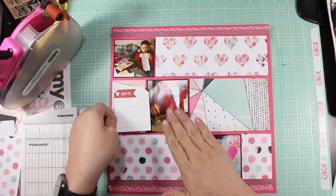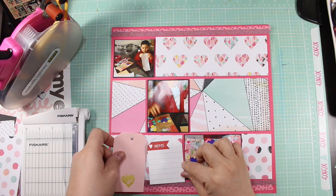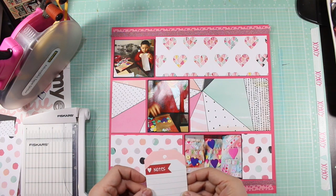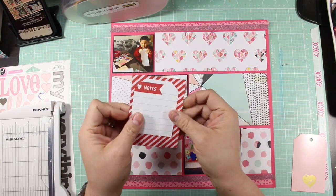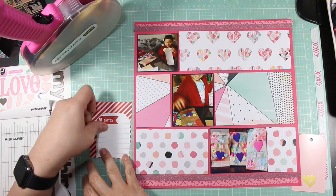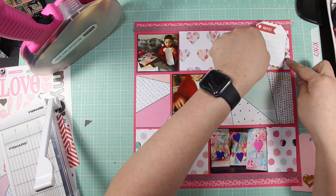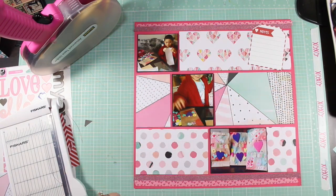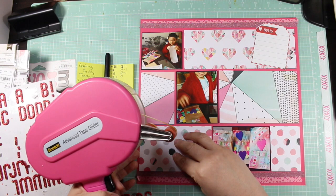So here I was using that card — it's a pocket page card and it's double-sided; I believe it's from Pebbles or Simple Stories. I was going to use that on the bottom row on the right-hand side, but that didn't end up working out because on her layout she had the strip of pattern paper going from one side to the other, just one solid piece of pattern paper, and I kind of wanted to stick very much to that.